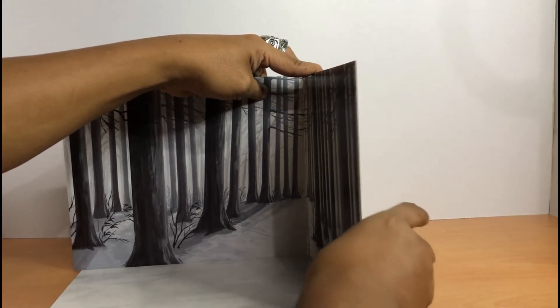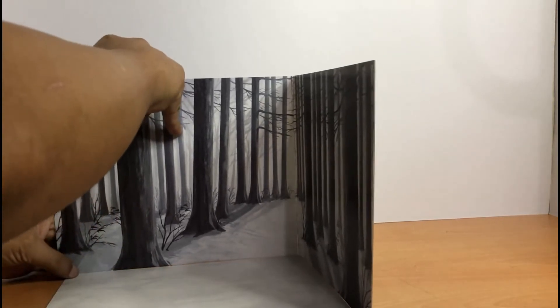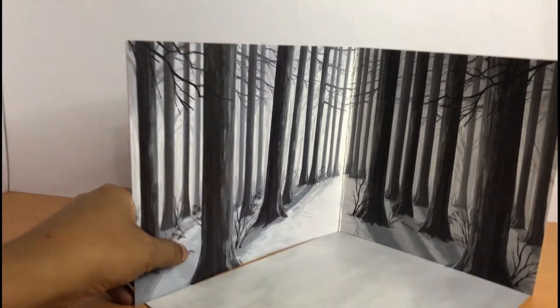Okay, let's put some tape in here. Very nice — I love the 3D effect on it.